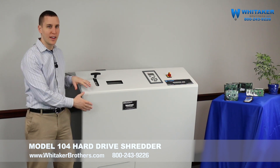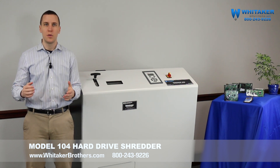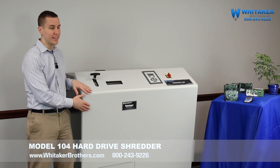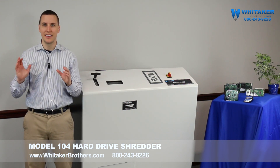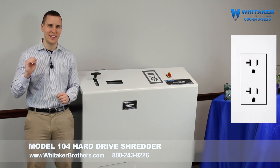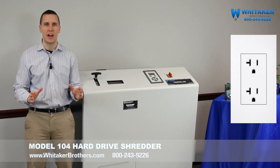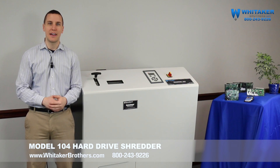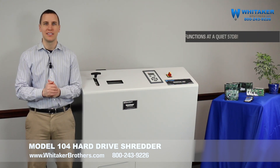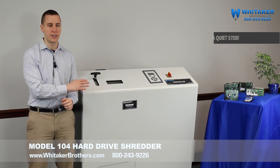Second of all, it is self-contained. Historically, something big enough to shred hard drives would have to be put into a warehouse where it can make all the noise without bothering anyone. This is self-contained and it's not going to blow out the eardrums of everybody around you. And finally, it plugs into a standard American 20-amp locking outlet — no super special power requirements. Most buildings are going to have 20-amp outlets throughout and this can plug right into them. So we truly have one of the very first office-grade hard drive shredders.